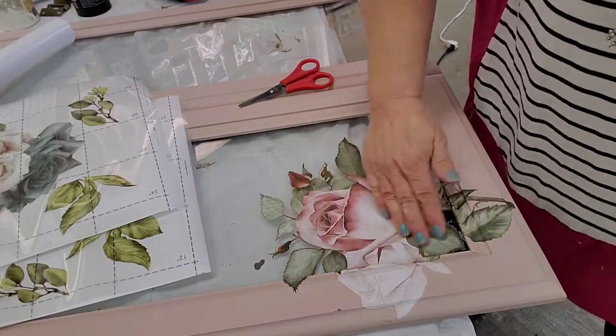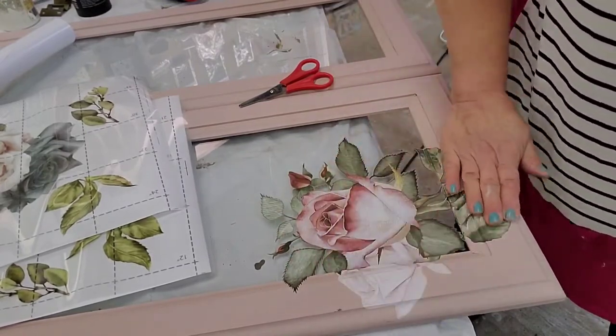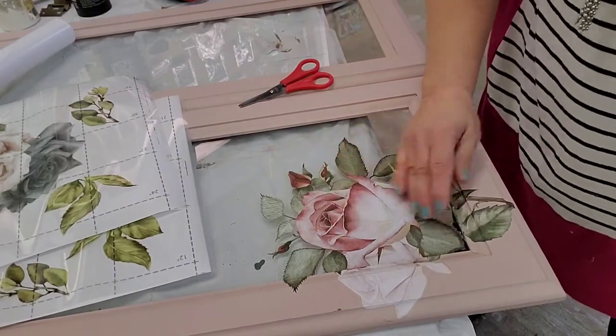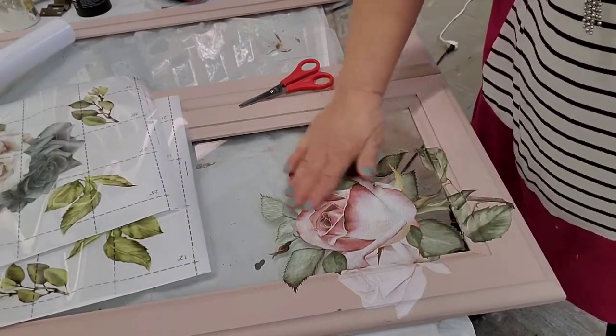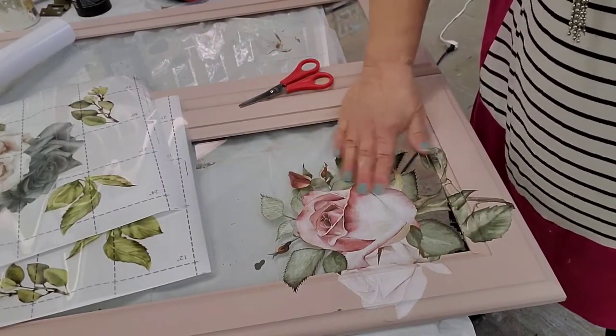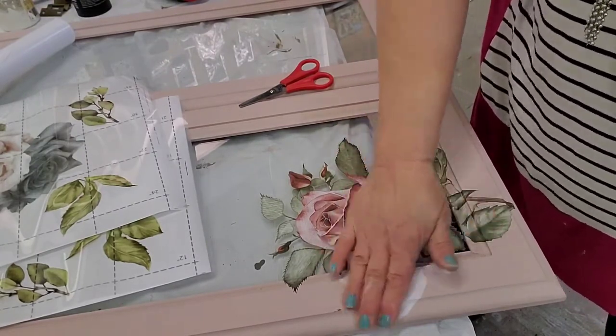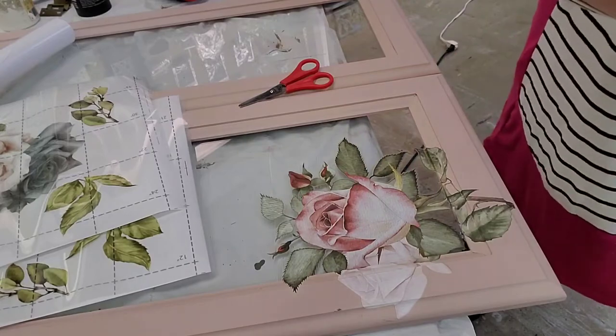So the transfer is off. Then you just take your hand and burnish the transfer a little bit — that simply means you want to press it down and make sure there aren't any bubbles in it. I can hear a little bubbling, so I want to make sure that I flatten that out.